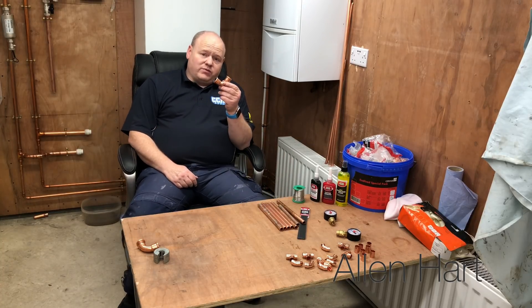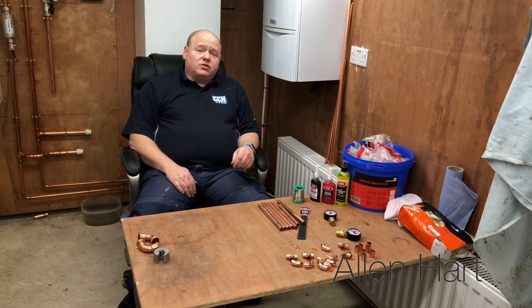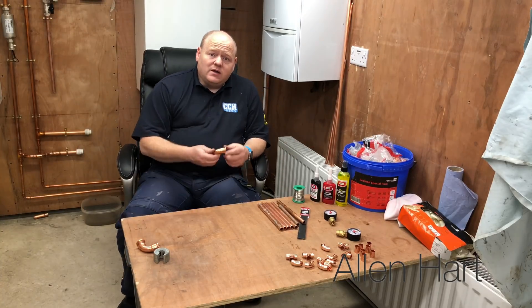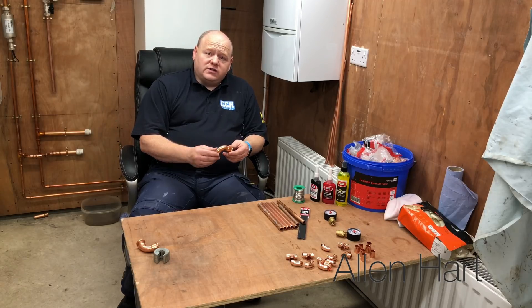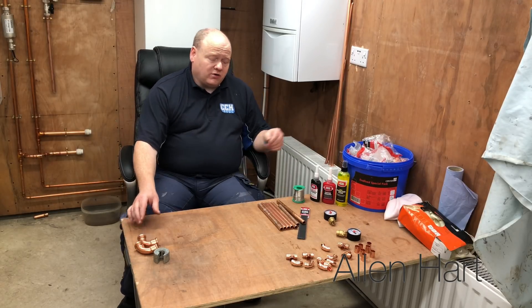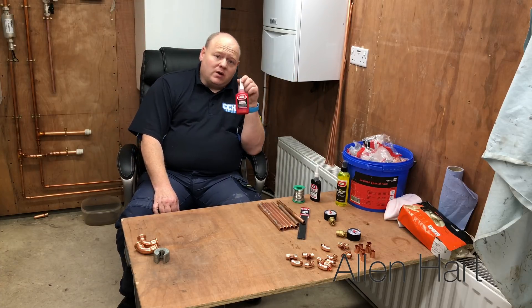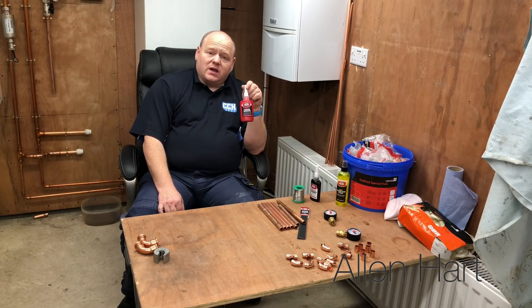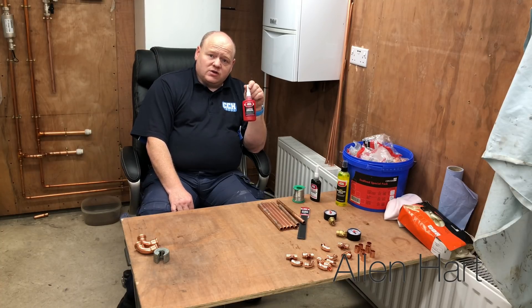At the moment I normally do press fitting, which is good, but the fittings are a bit big and they're quite expensive. So I've been looking at alternatives. I've just seen this new product here — this Super Power. It's like a bonding agent, like a glue that glues the fittings together.